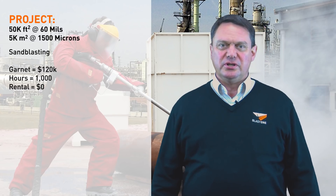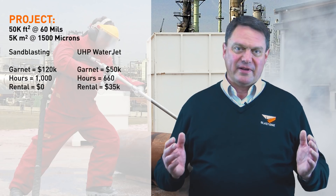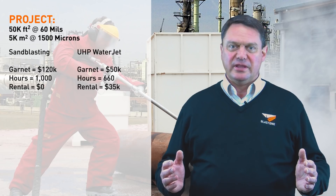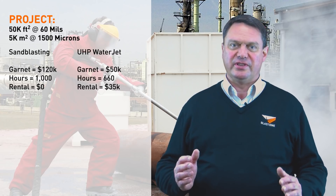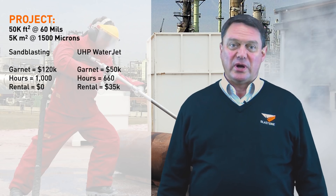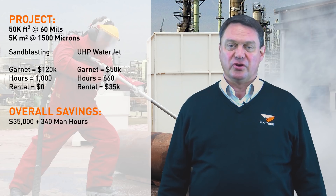If you used UHP water — say the rental costs you $35,000 for four weeks with 500 hours of UHP blasting — then you'll need to whip blast the surface, which would take about 160 hours using $50,000 worth of garnet. You'll have to deal with the wastewater, but the overall savings will be up to 20% on the cost of the job.